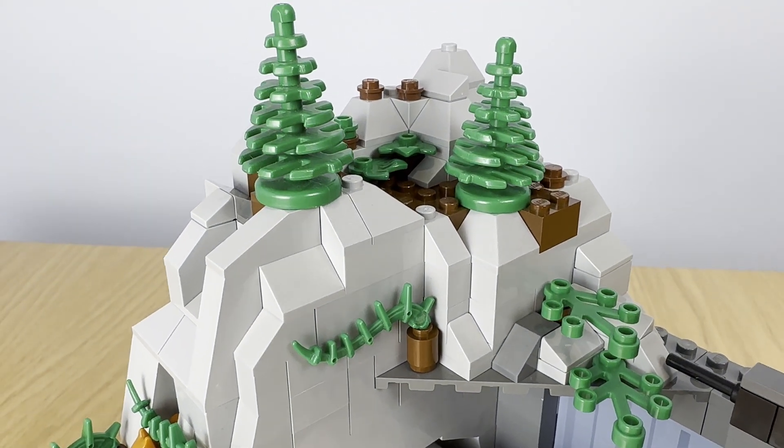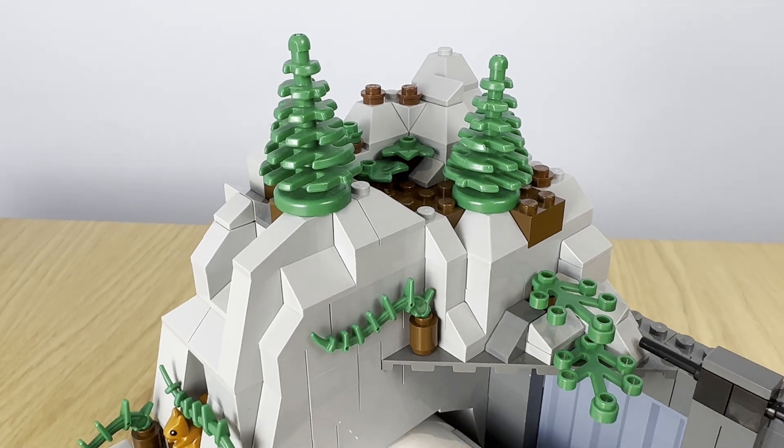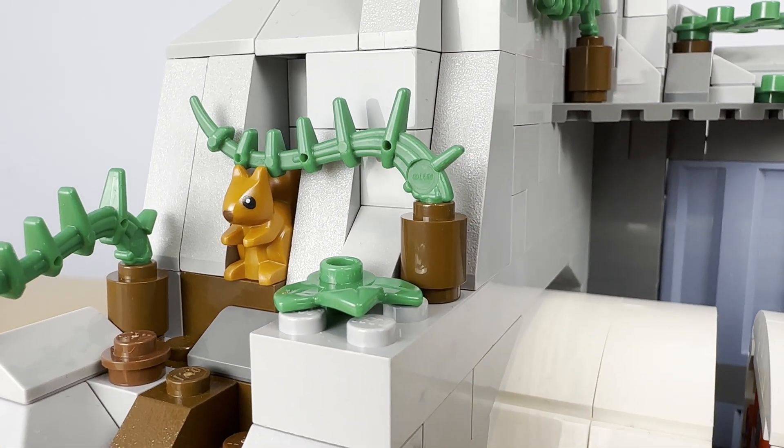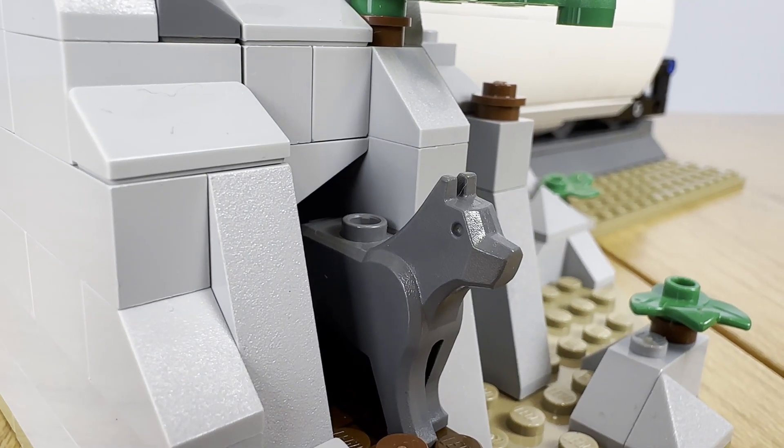I've added a bit of foliage and greenery to bring it to life, along with a few critters. I've got a squirrel's nest and a hopefully very friendly wolf's den.